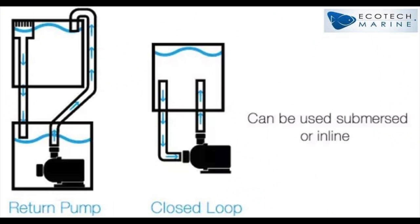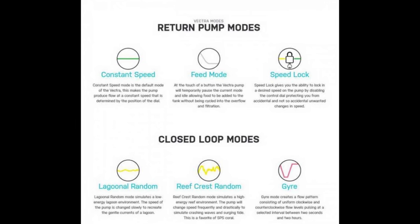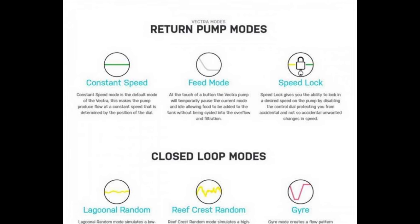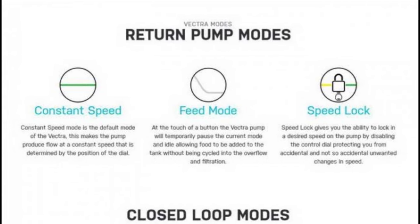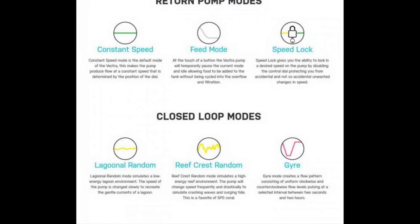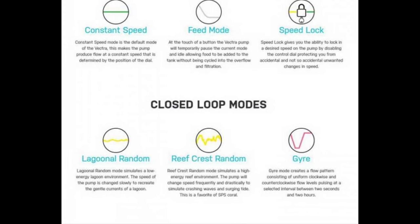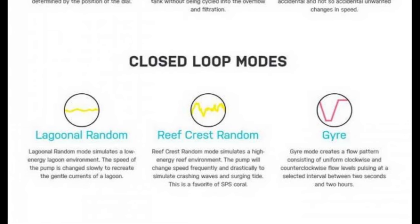By default, the Vectra pump is configured as a return pump right out of the box. You have the option of using either return pump or closed loop mode for operation. When using return pump mode, you also have the options of using either speed lock, constant speed, or feed mode. When using the closed loop mode, you have the option of using either lagoonal random, reef crest random, gyre, or feed mode.